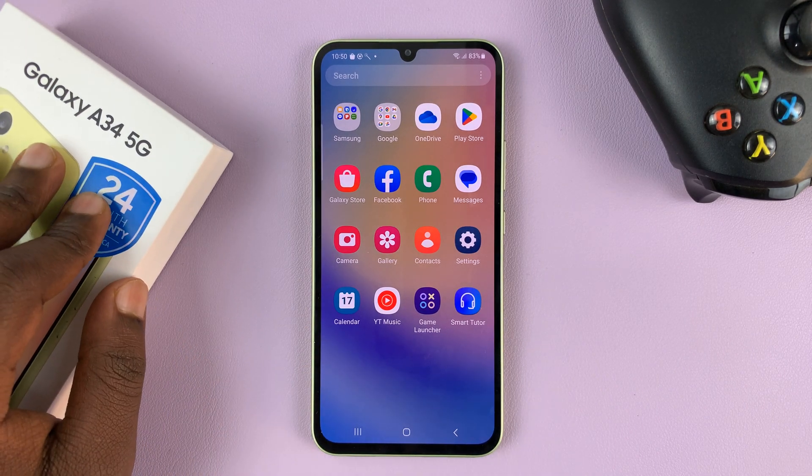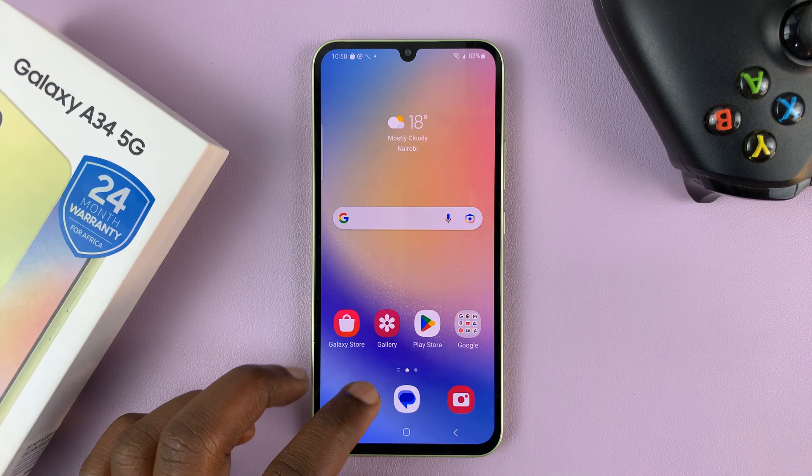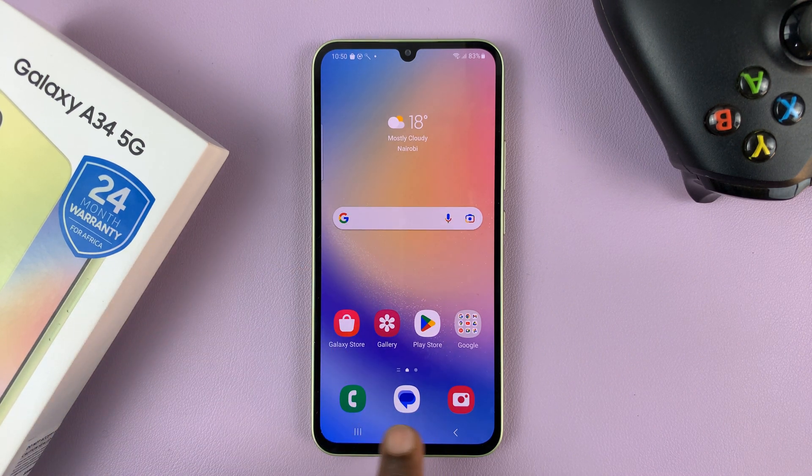I have the Samsung Galaxy A34 5G, and in today's tech tip, I'll be showing you how to use gestures instead of the navigation bar on this phone.